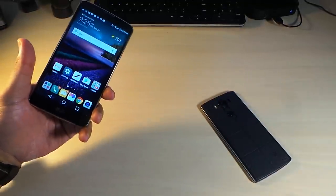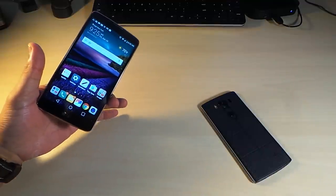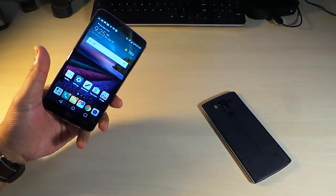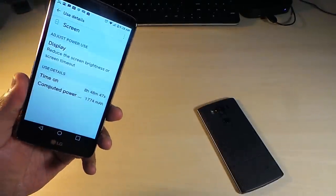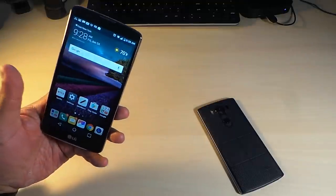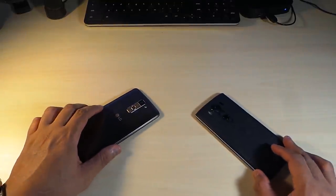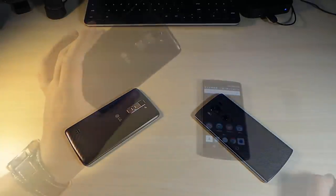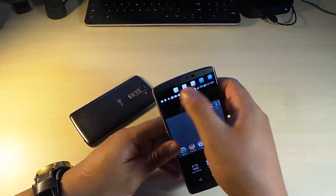Under moderate to heavy use, the Stylo can easily get about 18 to 20 hours. Under moderate use, this is a 24-hour battery — you can go a full 24 hours. The screen-on time is around 7 to 8 hours, which is ridiculous. Battery life is not a disappointment on the LG Stylo at all. So if you need a phone that can take you through a long day, go with the LG Stylo. You get the stylus with the Stylo and the secondary screen with the V10 — both have their tricks.